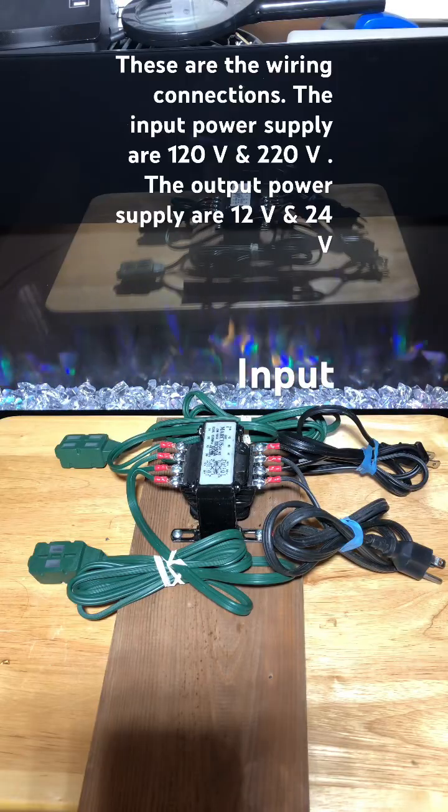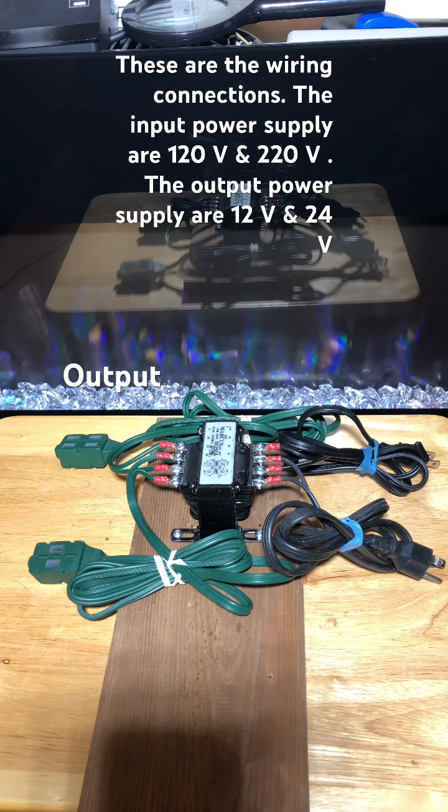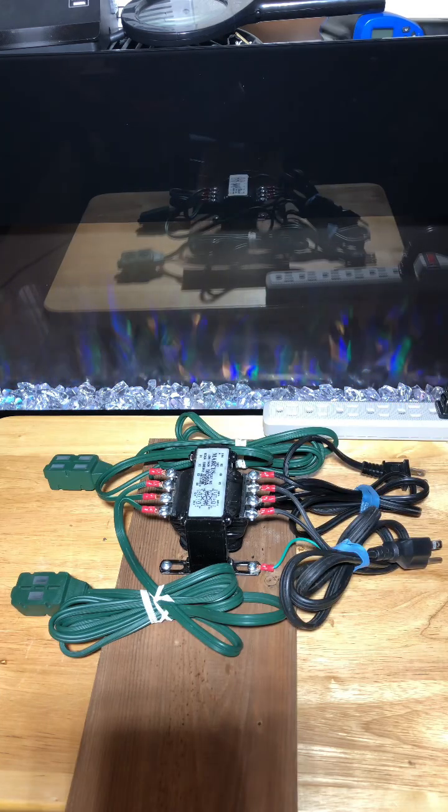These are the wiring connections. Input power supply: 120 volts AC or 220 volts AC. Output power supply: 12 volts AC and 24 volts AC. This is a plug-in transformer with 220 volts power supply.